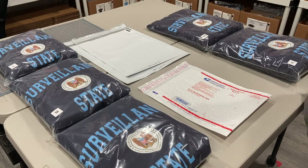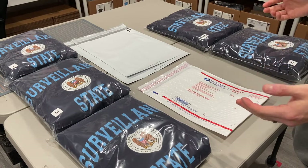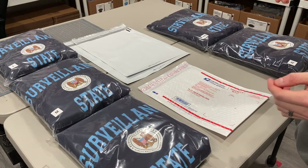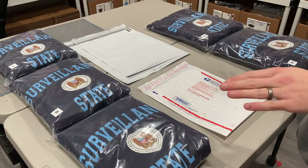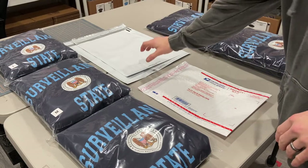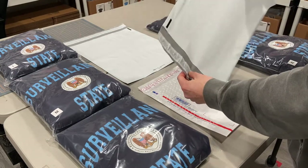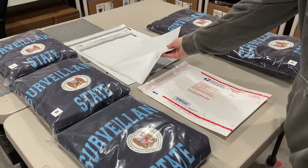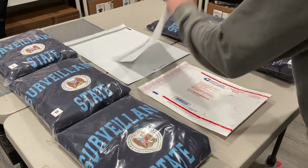Hey friends, it's Dimitri from Boschka Streetwear. One of you asked me a question about how to ship hoodies, and once in a while if I think a question needs a video I'll make one. So whoever asked this, here you go. The question was: will a 12 by 15 poly mailer be a good way to ship a hoodie? And the answer is yes and no — I'll explain why.